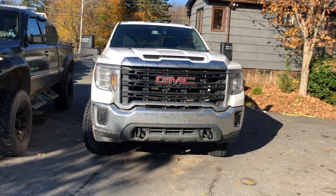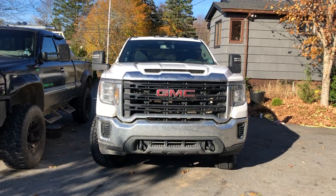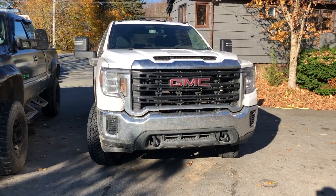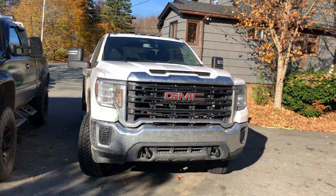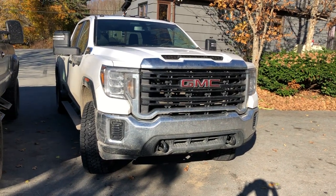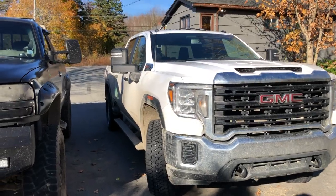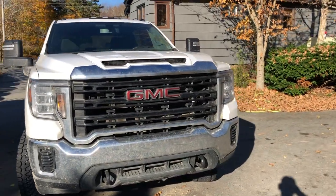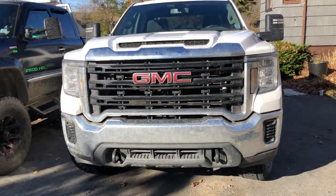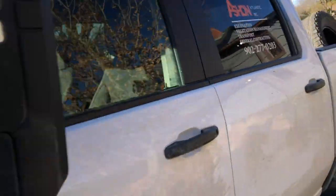We're back in the 6.6 again — it's got 90,000 kilometers on it. In this video we're going to talk about the tire pressure monitoring system. I had an earlier video where the horn was blowing, the lights were flashing, and the truck was doing some peculiar things. A fella suggested that the tires were low in air.